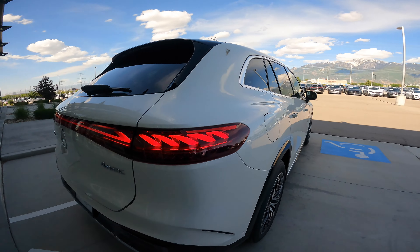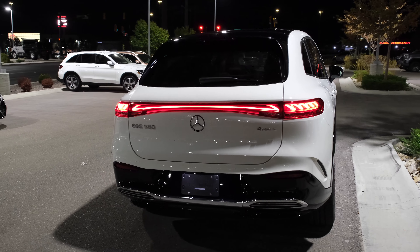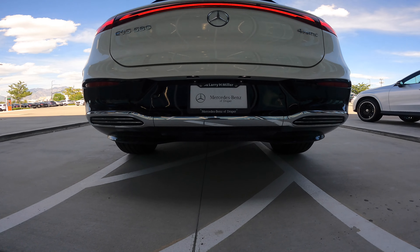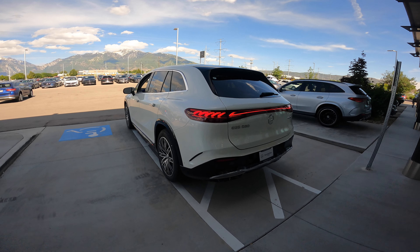Checking out the rear design – this is the one-bow design with a single LED right across the entire car. EQS 580 on the left and 4Matic on the right-hand side. There's a red diffuser which looks very elegant as well.